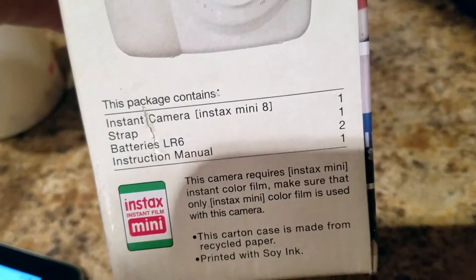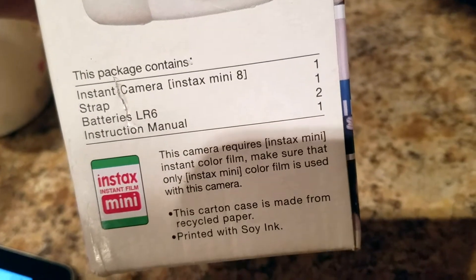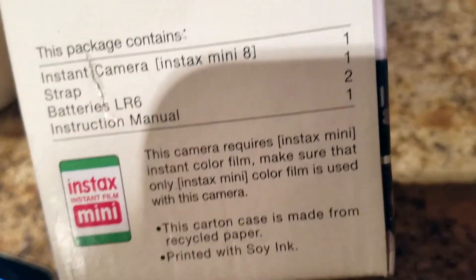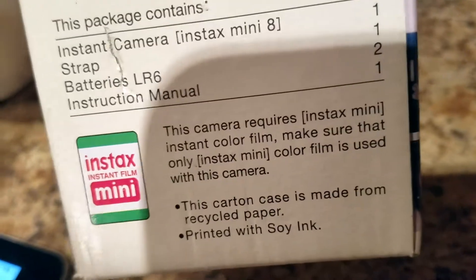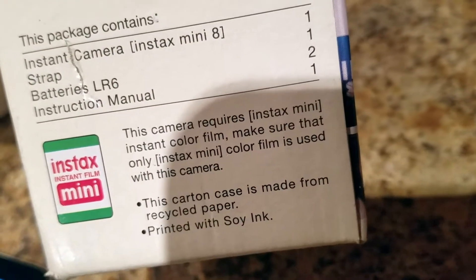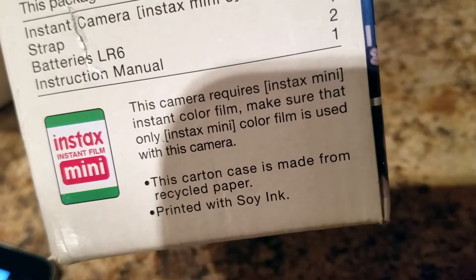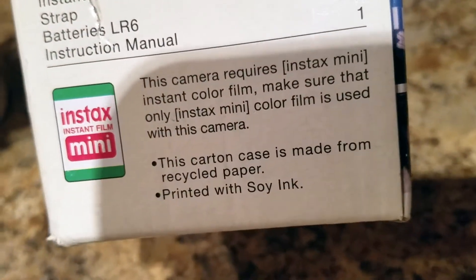The package contains the Instax Mini 8 instant camera, a strap, batteries (LR6), and an instruction manual. This camera requires Instax mini instant color film — I want to say it comes with that. The film comes in packs of about 10 photos. Make sure that only Instax mini color film is used with this camera, so you have to buy that specific brand.